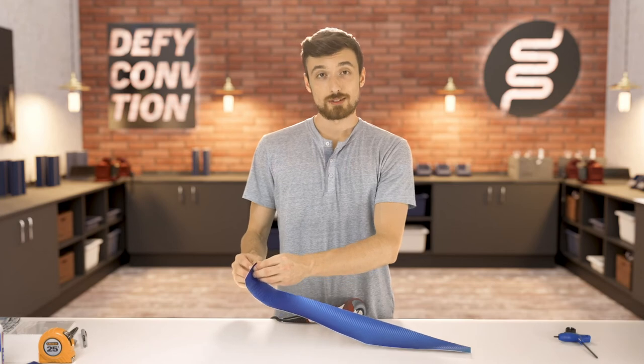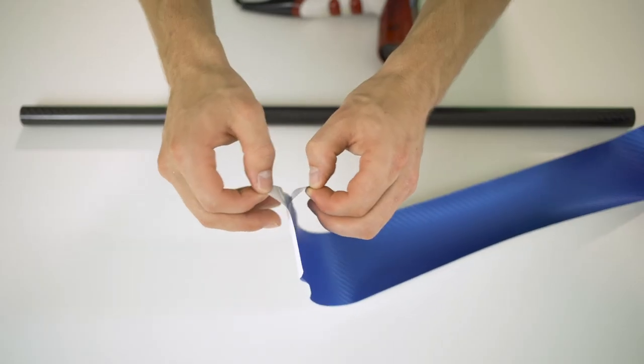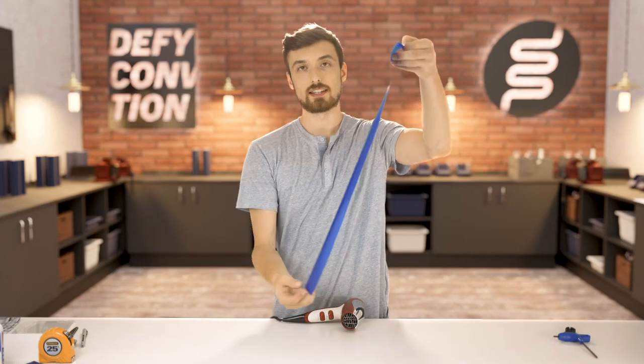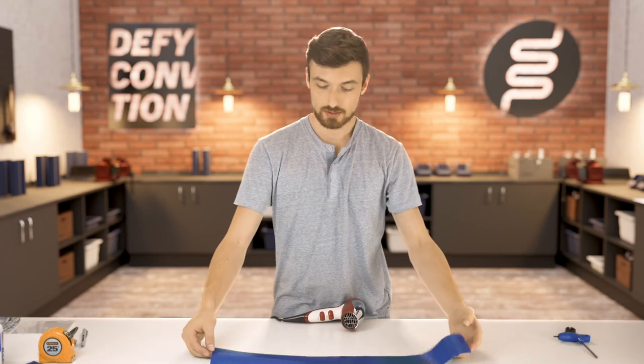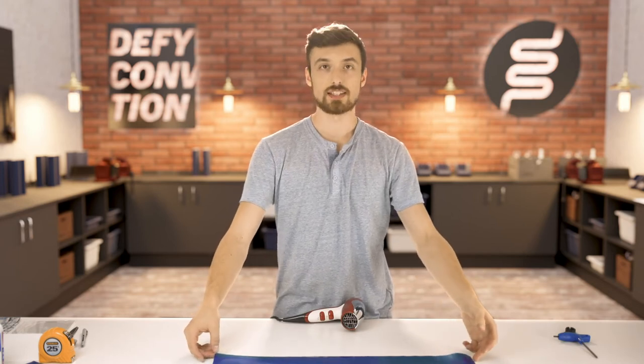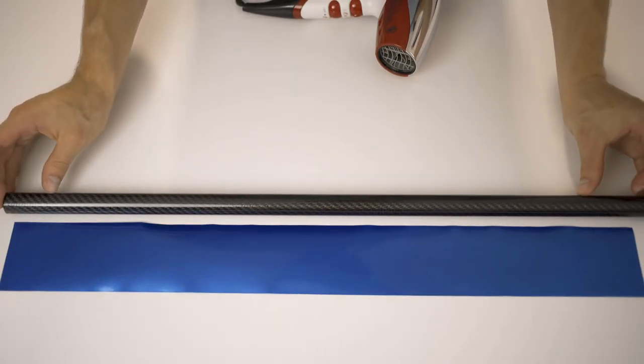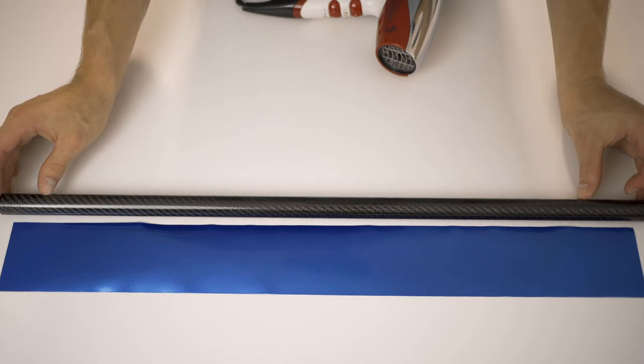Peel your color wrap off the backing and discard the backing, then lay the color wrap down with the sticky side face up. Take your lower tube and line it up so it's exactly in the center and perfectly parallel with the edge of the color wrap. Make sure it's as parallel as possible — otherwise it'll roll on an angle and spiral up the tube, so take some time to line it up well.